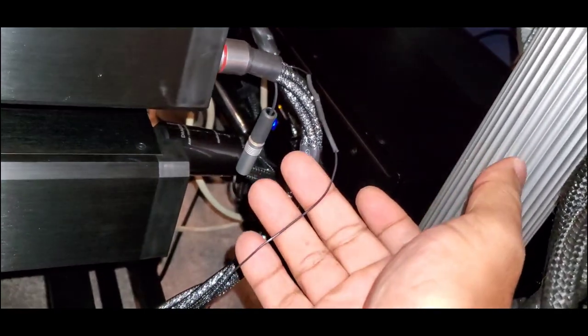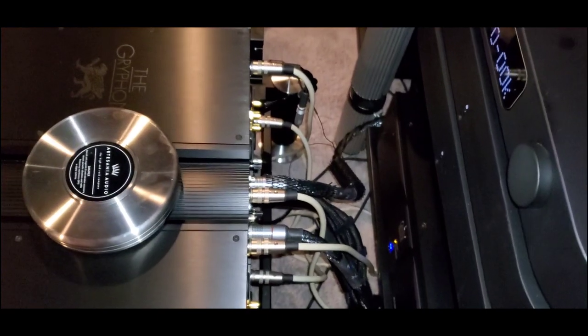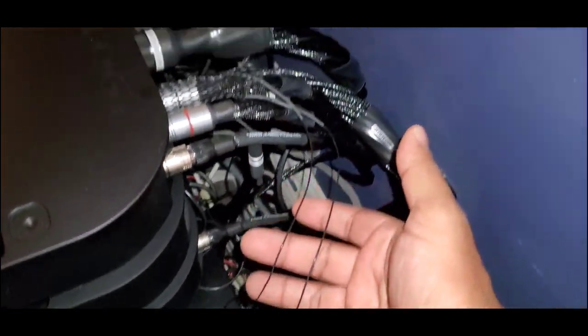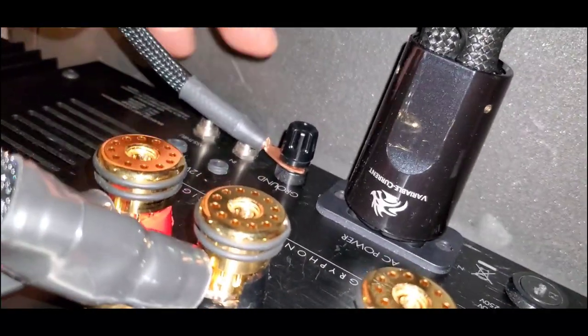Grounding: all the cables on the XLRs are grounded on a Synergistic Research ground block, to lower the floor noise. The amplifier is also grounded — grounded on the Shunyata.